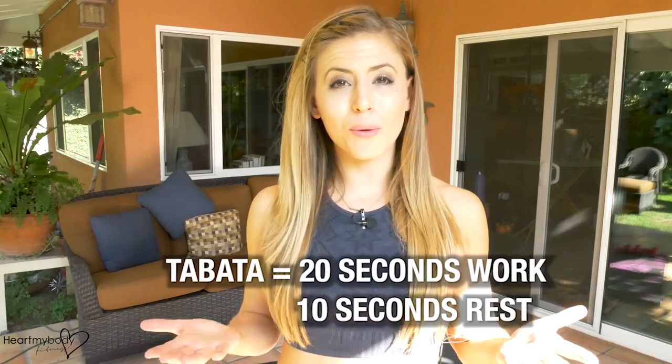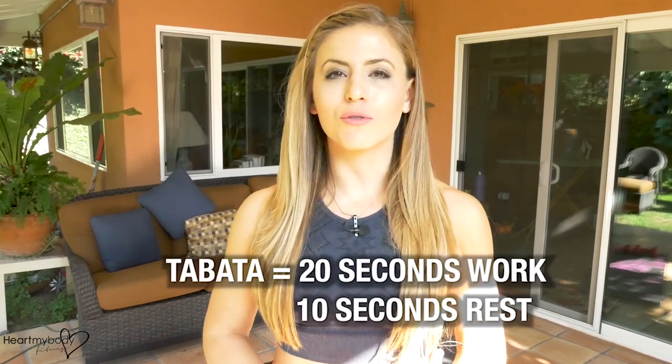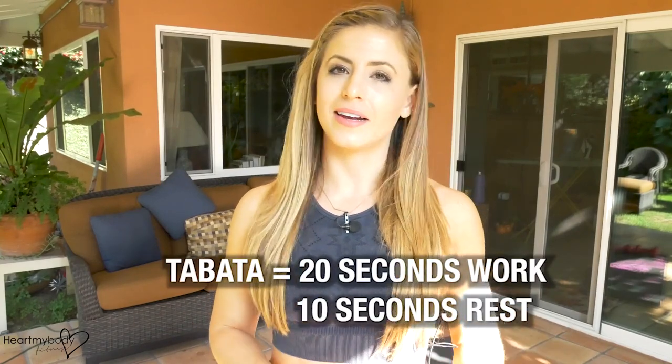Tabata is a really fantastic form of high-intensity interval training. It's super short — it's only four minutes — but it's a really great way to burn fat and get in that high-intensity workout. The idea is to make that work phase really, really intense and then try to recover as much as possible during your 10 seconds. We repeat that for eight total rounds, which equates to only four minutes.